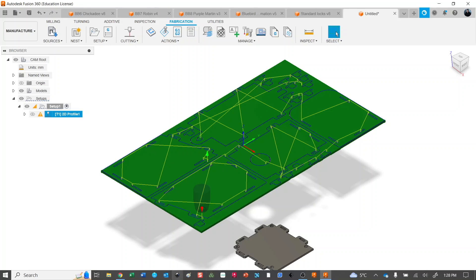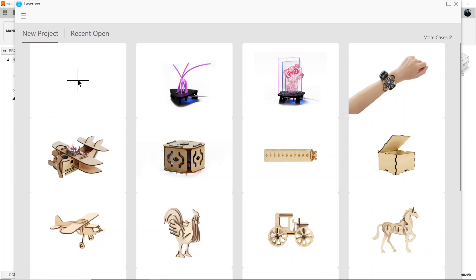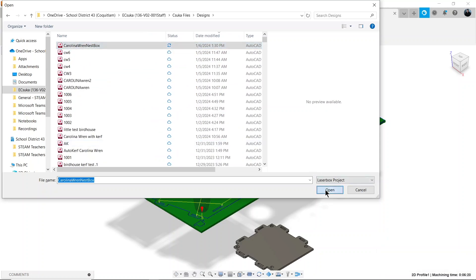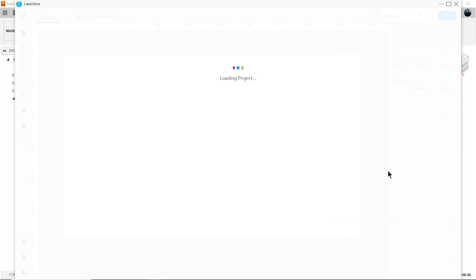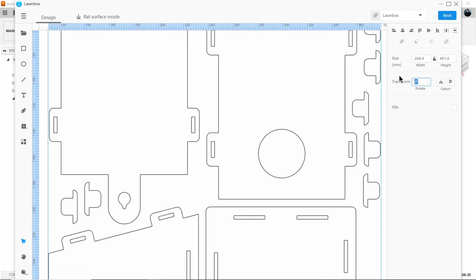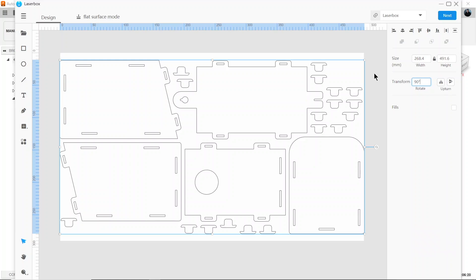I import the DXF into my laser cutting software — in my case it's Laserbox. I start a new project, import, and there we are: Carolina Wren Nest Box ready to open. I specify my units, rotate it nine degrees, and we've got a perfectly laid out laser cut with the kerf adjustment ready to go. And that's the one that I cut — and that's it!